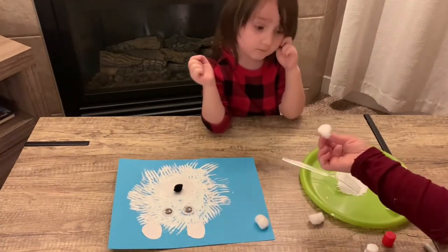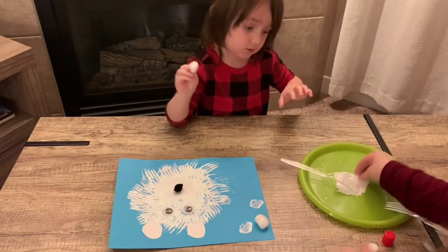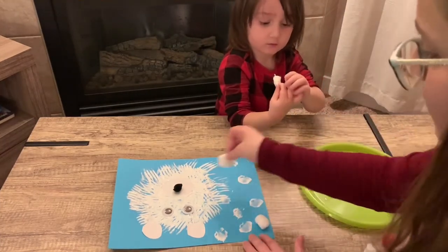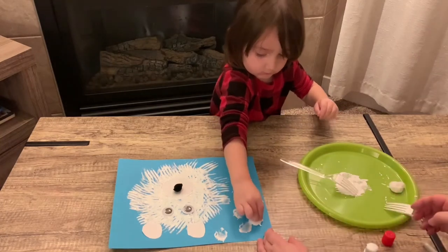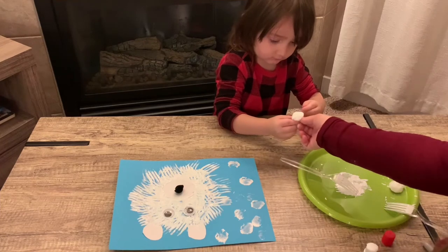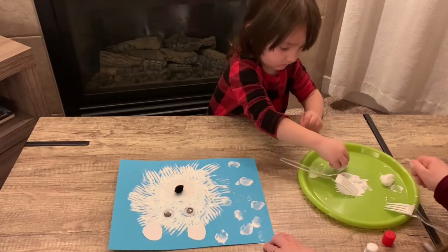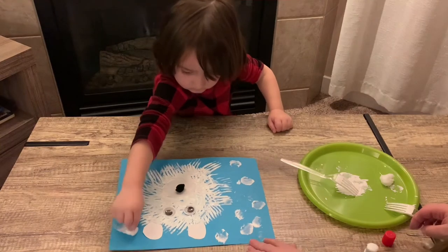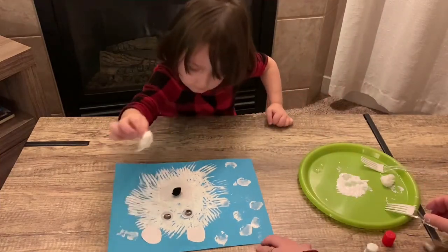Now you're going to take the cotton ball, dab it in the paint, and we're going to make snowflakes. It's a snowflake — snowflakes all around! Use the back side, pick up the paint, and just dab it. Go on that side, do the back, do the other side. Go all around.